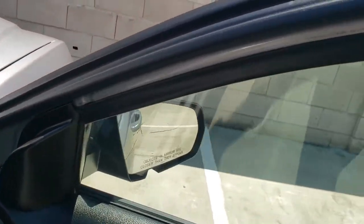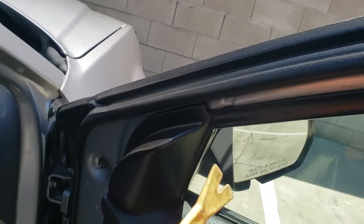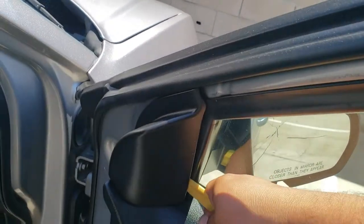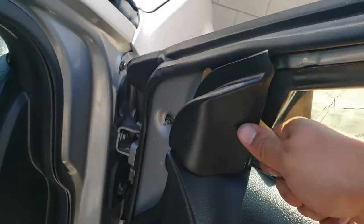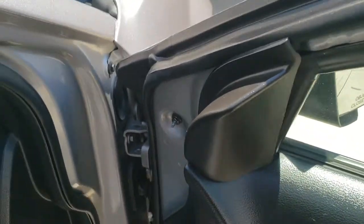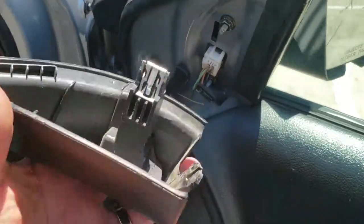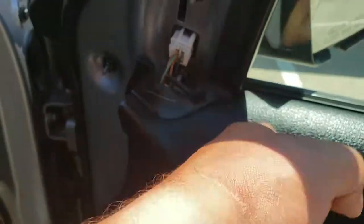What we're going to need to do first is pry this open. We're going to use our nifty little trim tool here to release this from where it's latched. There it is. Hopefully we get this one that way we don't have to remove the door trim.